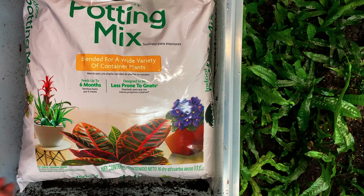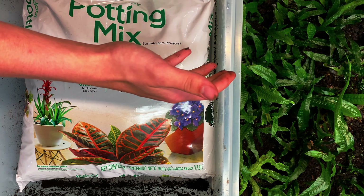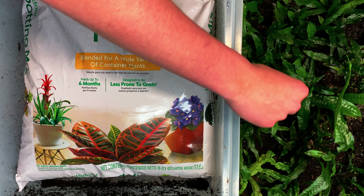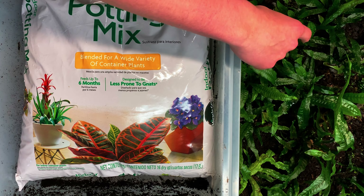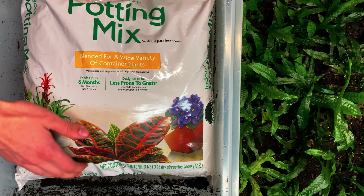I'm going to show you how to propagate your immersed java fern that you've been growing in your tub for a while. Eventually it's going to get like this — you're going to want more space, you're going to want it to grow more, maybe you want more java fern.